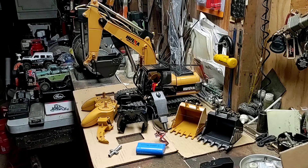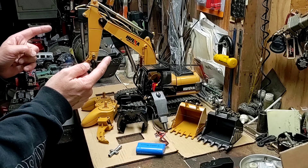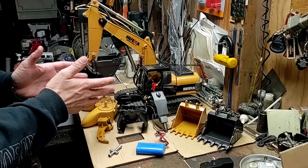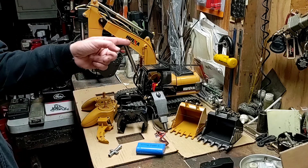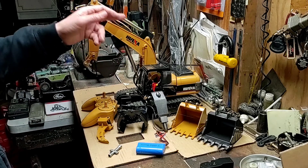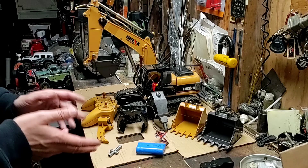What is happening boys and girls, Jim here RCAD working on the Huina — I always mess up on the name. If anybody knows how to pronounce that, you're a better person than I am. Huina 1550 excavator, working on this question of the day.